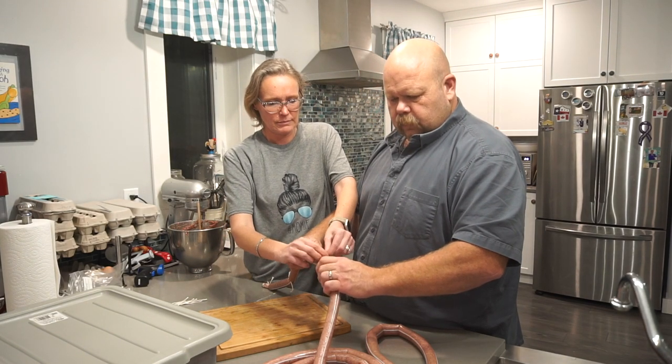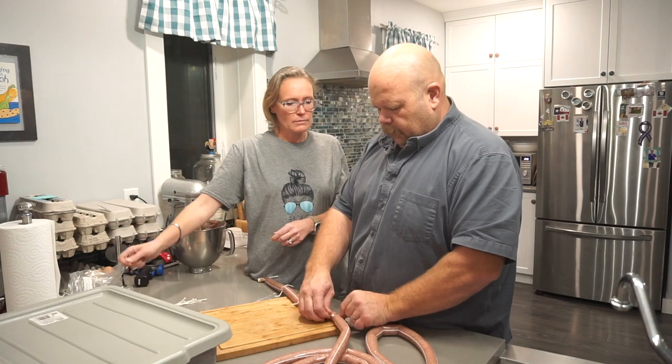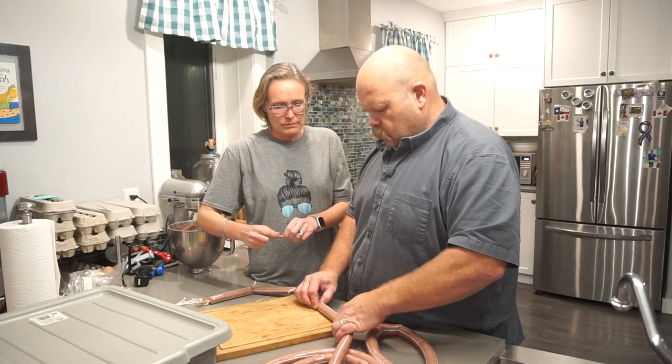We'll get these all linked up here and then we're going to vacuum seal them in a package and get a sous vide going at 135 degrees and cook for about two hours.